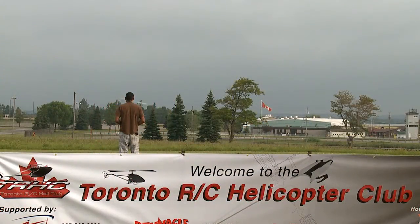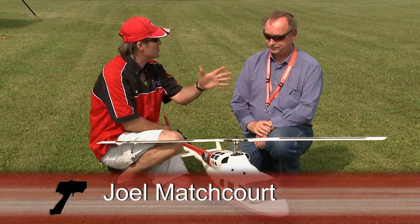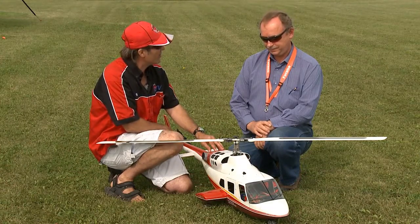We're here today at Toronto RC Heli Club FunFly. I'm here with Joel Badgcourt. Joel, nice to meet you. Now this is a very different helicopter compared to what all the guys are flying with the 3D. What is this type of helicopter?